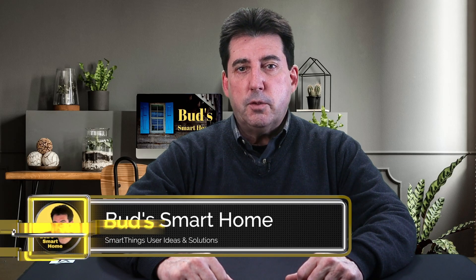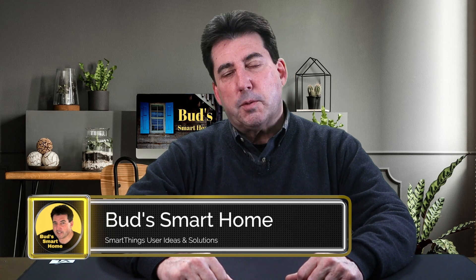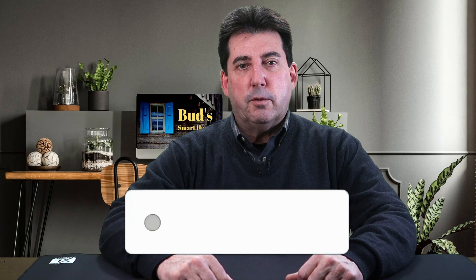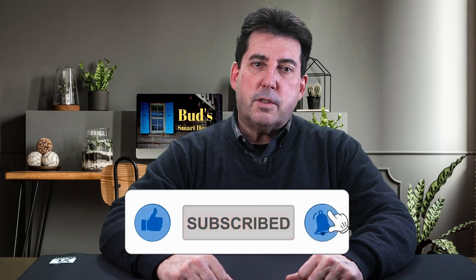Welcome to Buds Smart Home where we provide SmartThings related news, practical smart home automations, and reviews of compatible SmartThings devices. If this sort of content appeals to you then be sure to tap on that subscribe button. This will allow you to receive notifications when I publish more smart home content.